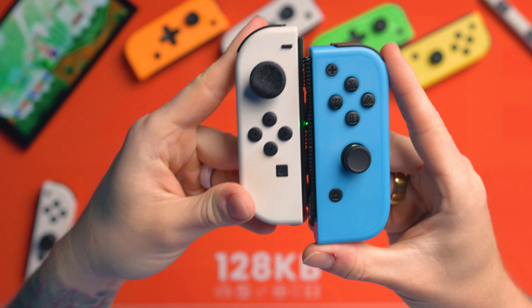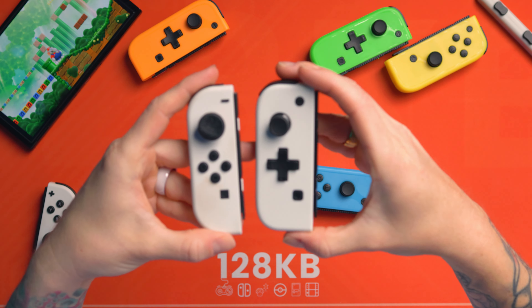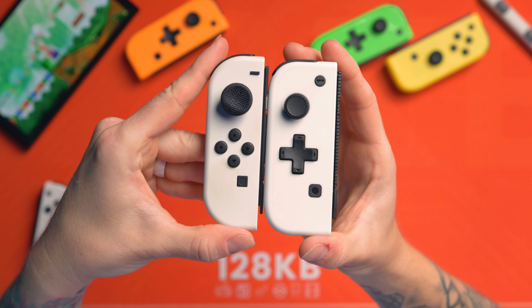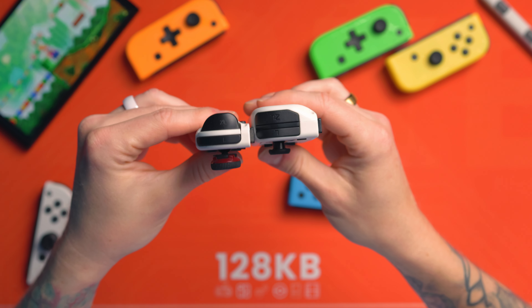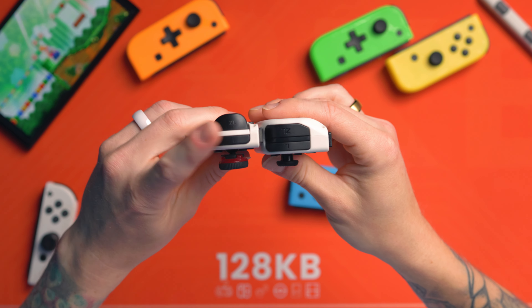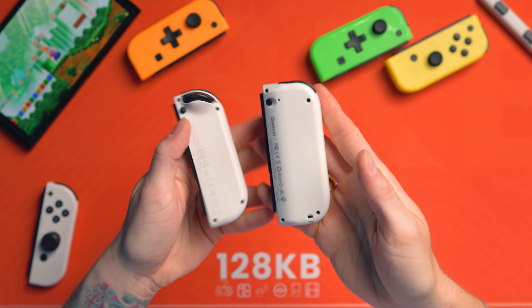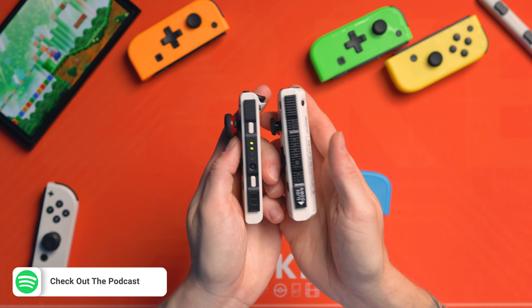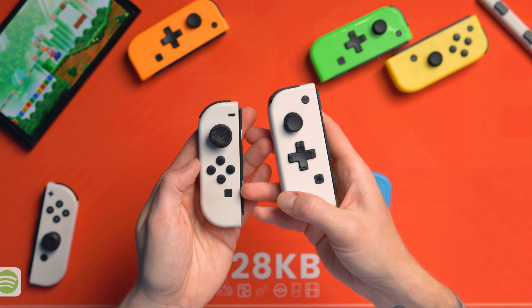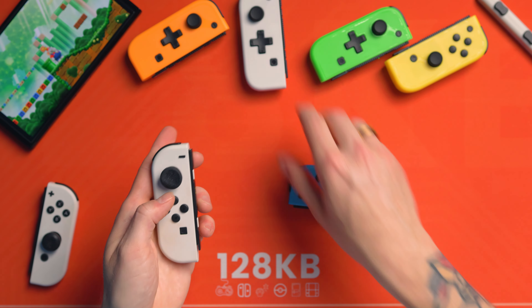Now let's compare them against the official Switch Joy-Cons. You can see straight away they're a lot bigger — like, a lot, lot bigger. If I get the left one in the same colour, that shows you a little bit better. A lot chonkier as well. You can see the triggers and bumpers are closer together on the official, and this is just a much wider unit. They're trying to match the Joy-Con almost identically, but it's just a bigger, chonkier version of it.